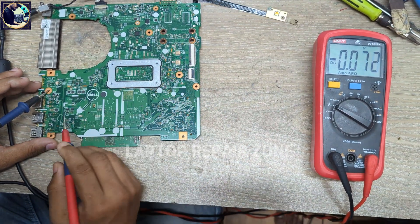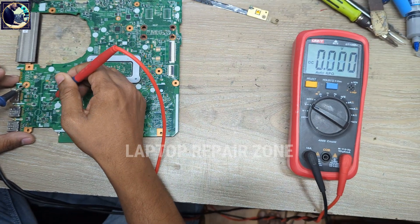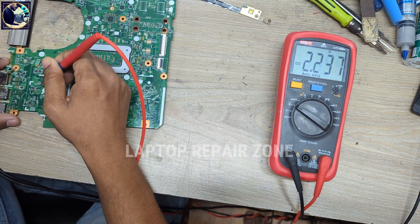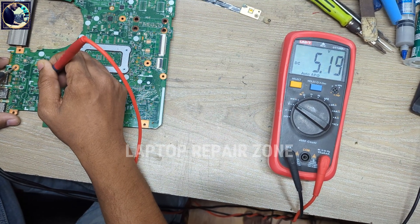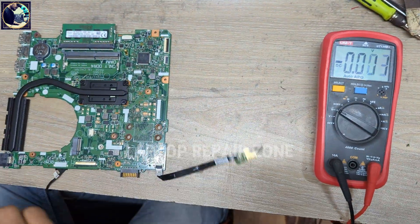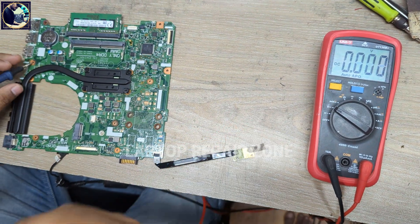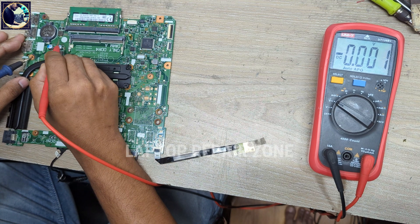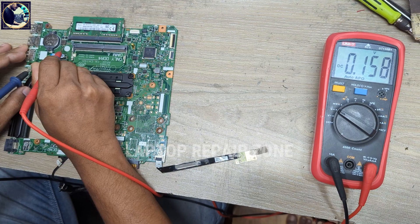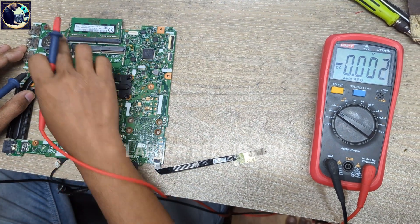Now I will check the secondary voltage. This secondary IC provides 3.3 volt and 5 volt — both are perfect. Now I will check VDDQ, which is the RAM supply. This coil is the VDDQ RAM supply coil. As you can see, it's reading 0.158 volts, so RAM supply voltage is not available on this coil.